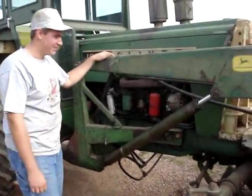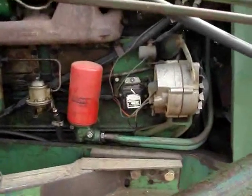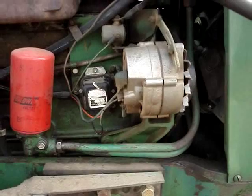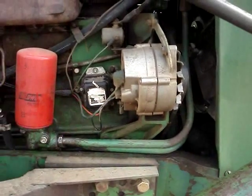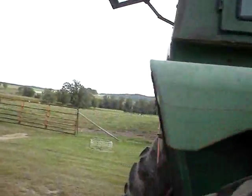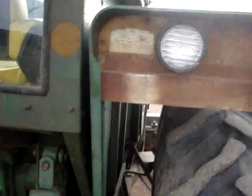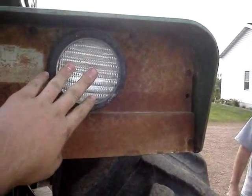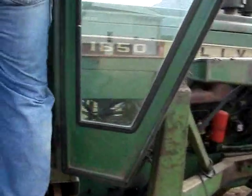We've got the 1850 Oliver here, and the problem we're having is when it's running, the amp meter on it will jump up and down. We've determined the problem is our voltage regulator. Because what it does, when you're running it, the amp meter will sit there and jump — it'll be in the positive and then in the negative — and as it goes positive and negative, the lights actually brighten and dim. So we've determined that's our voltage regulator; it's not doing what it's supposed to.